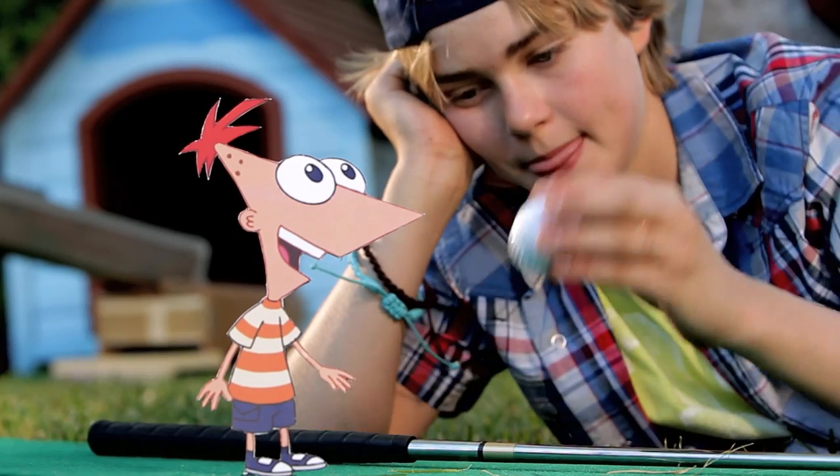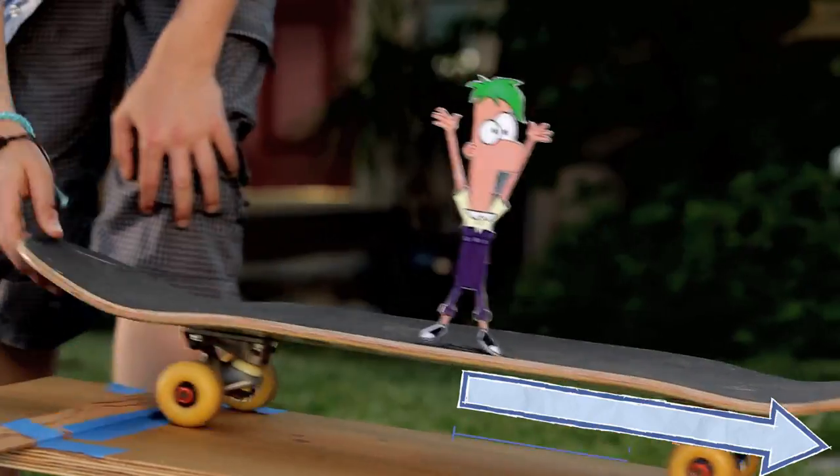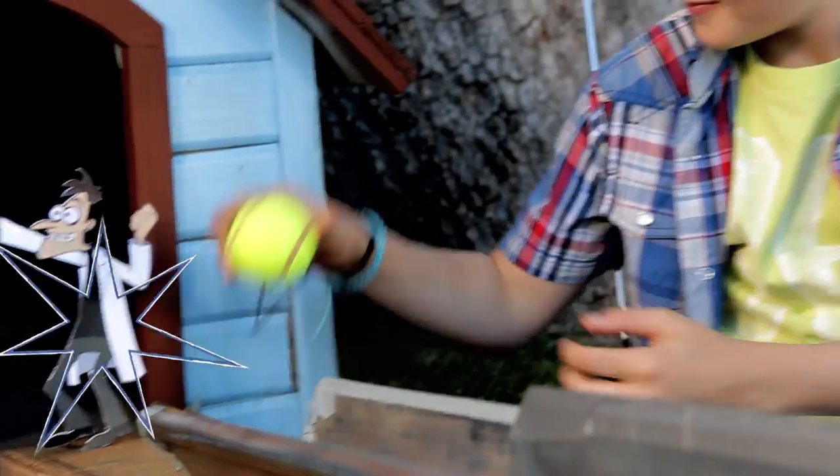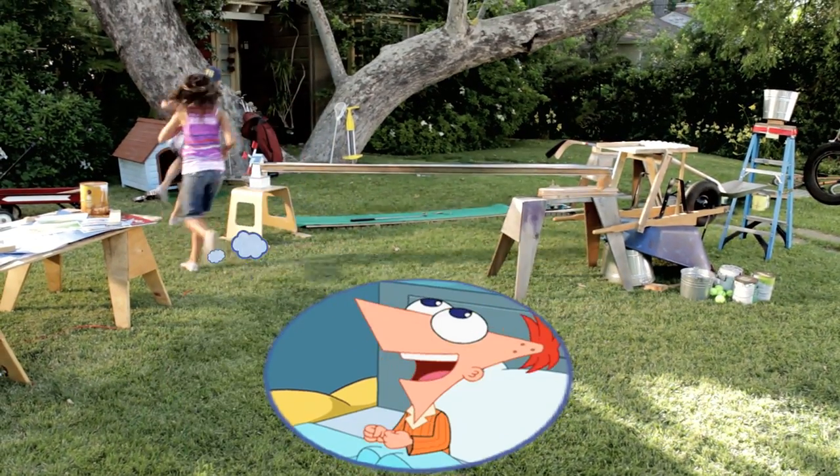First, we hit the ball off Phineas. Good luck, dude! Ferb shreds on this skateboard, which sends Candace swinging. Perry will ride down the gutter to blitz Doofenshmirtz into the doghouse. Voila! All right, let's do this. It's gonna be awesome!